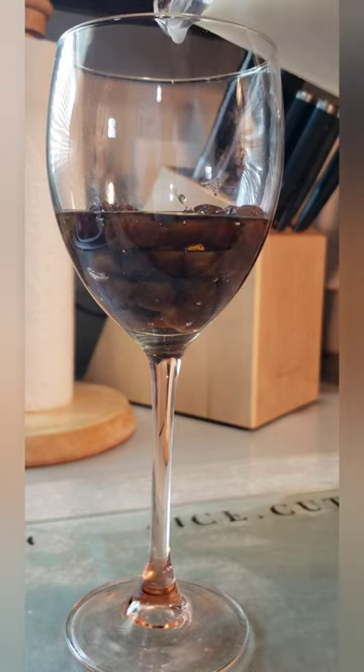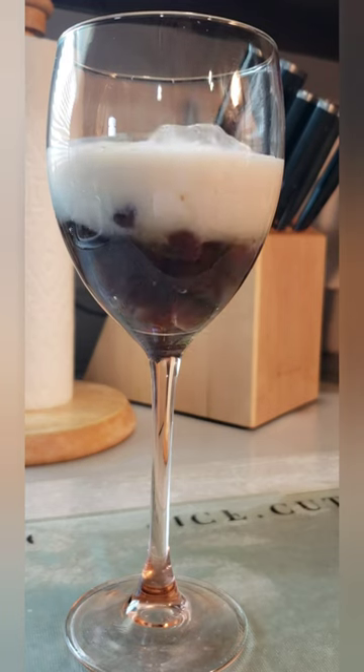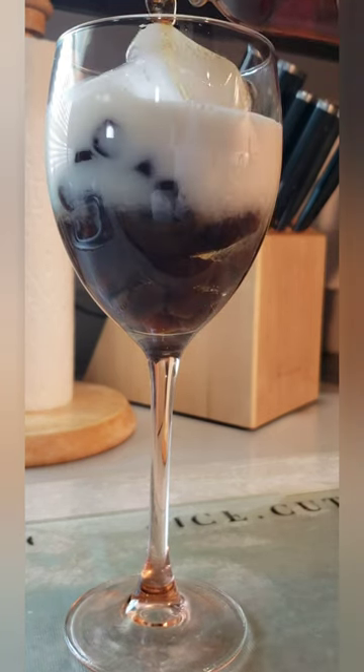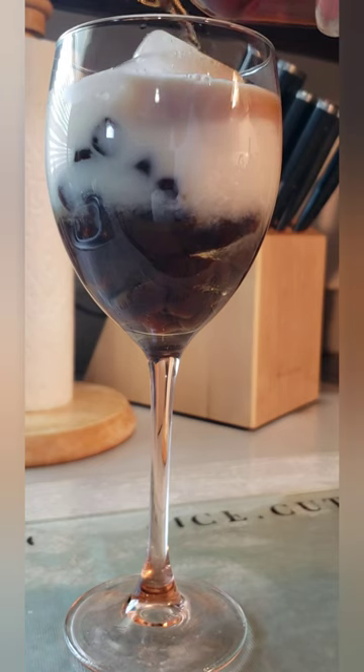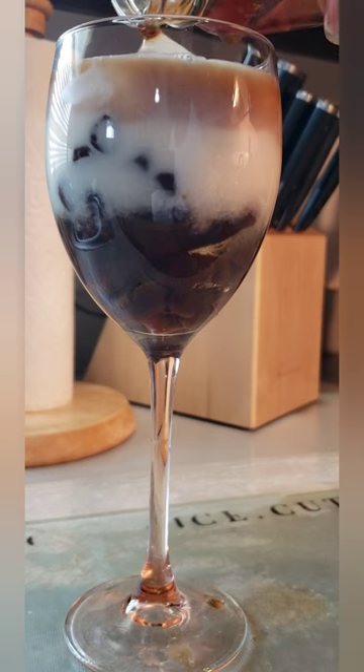Here I'm using a quarter cup of coconut milk, and I'm adding in my ice cubes and a half cup of black tea. Oolong tea and green tea can be used as well. While I'm pouring my tea in, I'm careful to aim for the ice cubes to create that layered look effect.